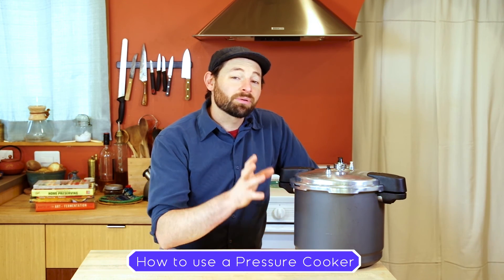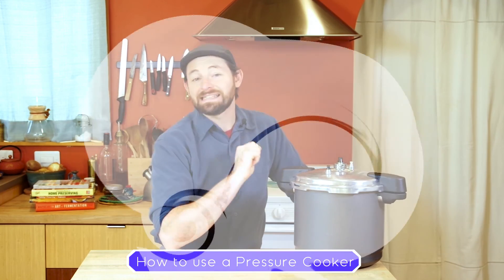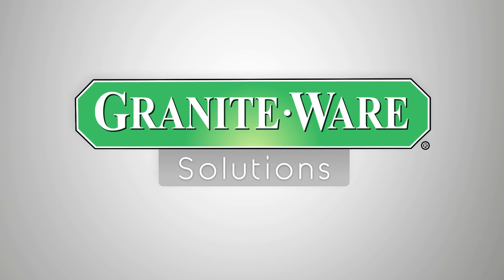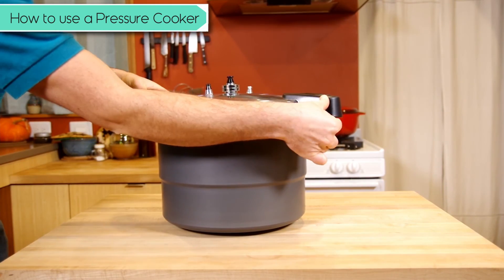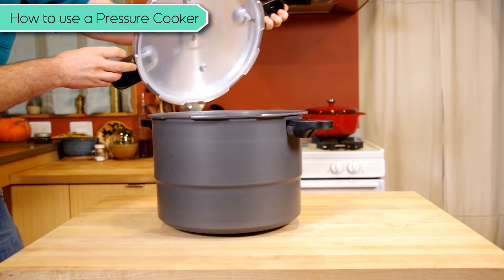Today we're going to show you how to use a pressure cooker to cook things using the power of steam. The pressure cooker that we're going to use today is actually a pressure canner — it's the Graniteware 12-quart pressure canner.